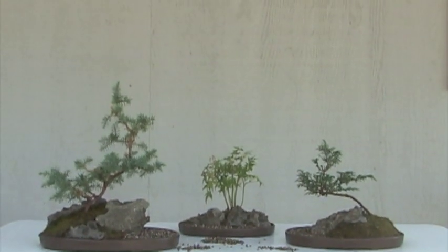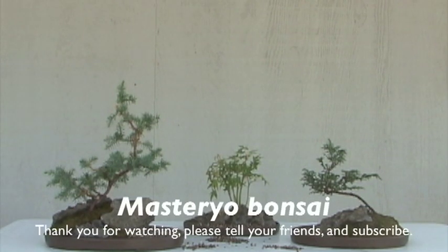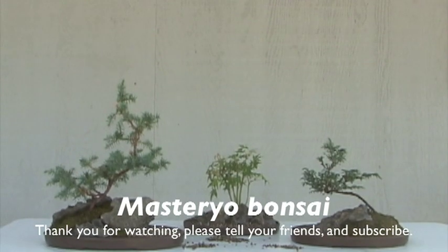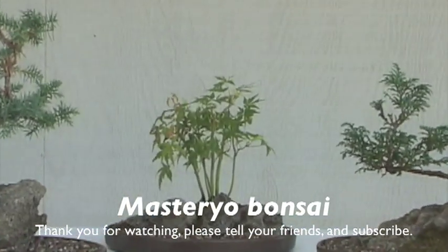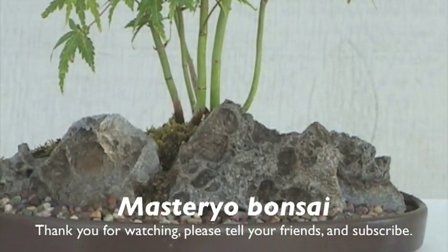That's what Bon Niwa, Hakoniwa, and Saike are all about. Although they're different names, we're trying to accomplish basically the same goal — to give you the sense that it is huge, natural, and hopefully old.